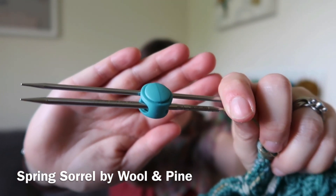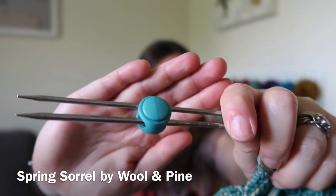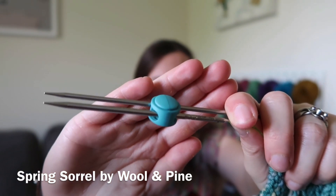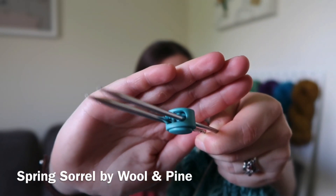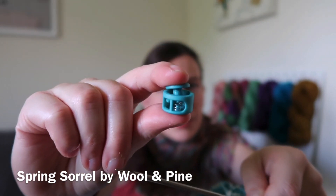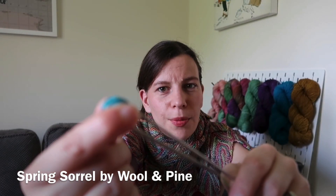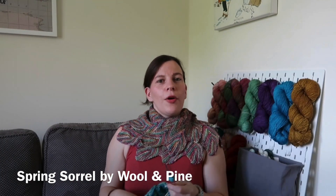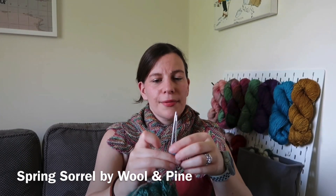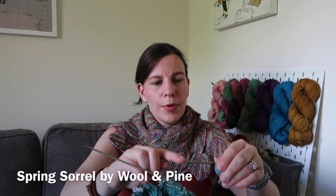She ordered a handful of double toggles online — where you've got two things to use as a needle stopper. It's amazing because when you're trying something on, instead of putting the needles in together on one side, you can put one through one end and one through the other.